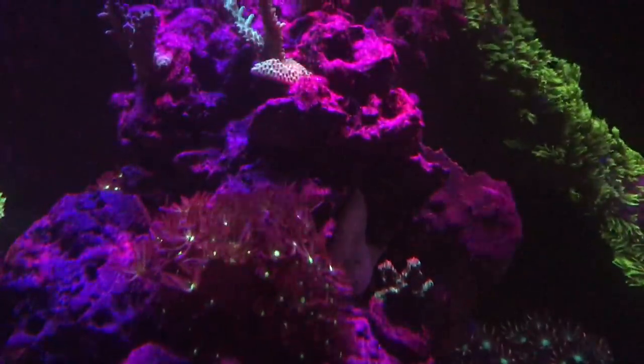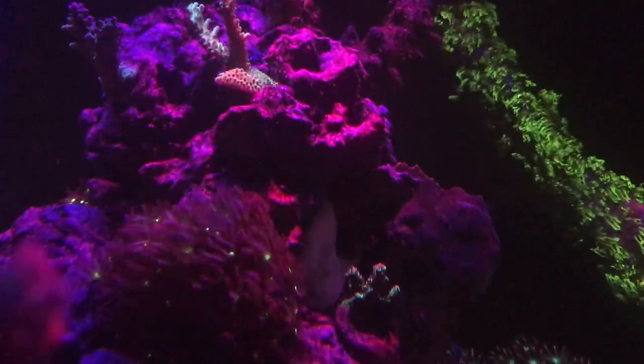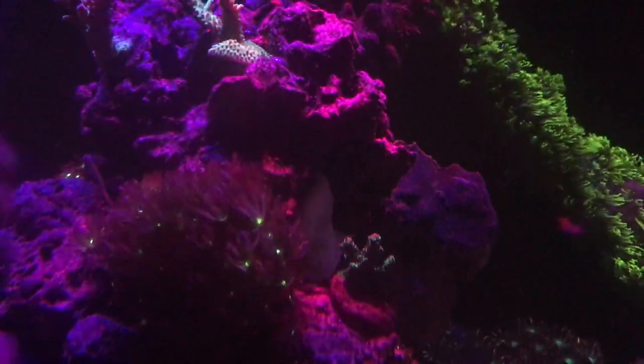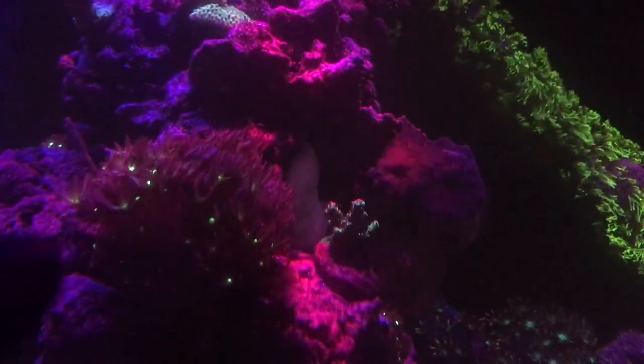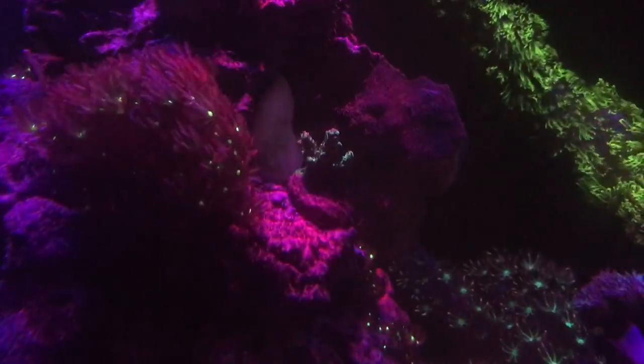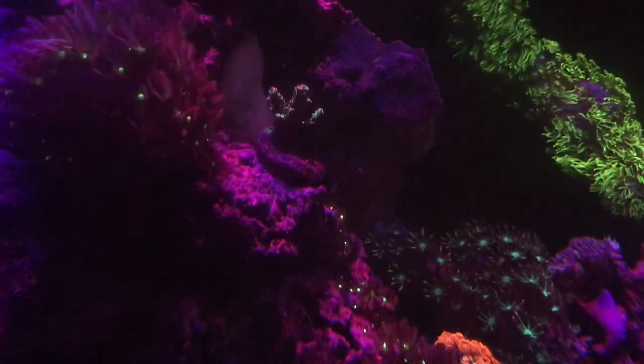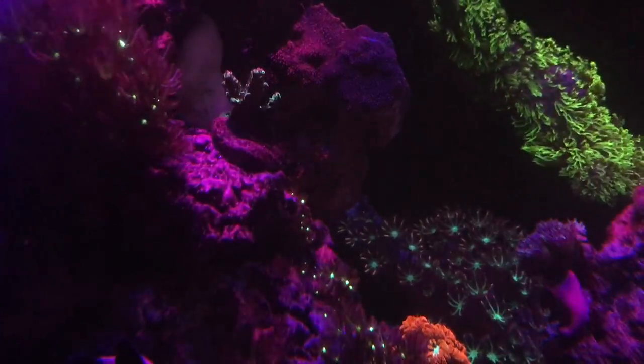I'm going to show you some of the softies and how much they're flowing. This is a pretty good wave and surface agitation. With the older pumps I was having a hard time getting this kind of movement because they were just too weak. You can see that the softies are actually moving quite a bit, and I like soft corals moving like that because it gives life to the tank. I do want to step into the SPS, get into the acros, try to get some sticks in here — that's why I decided to increase the flow.